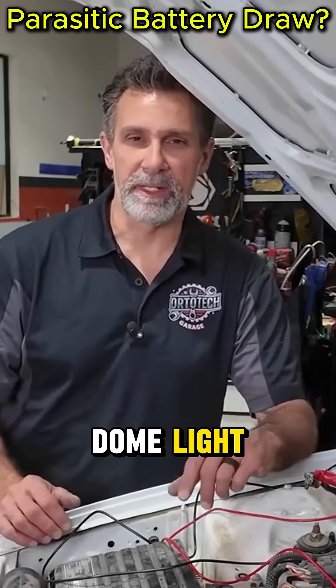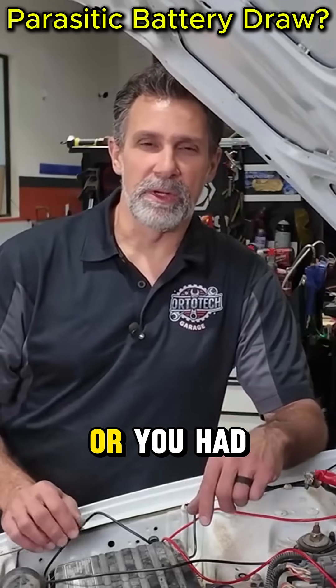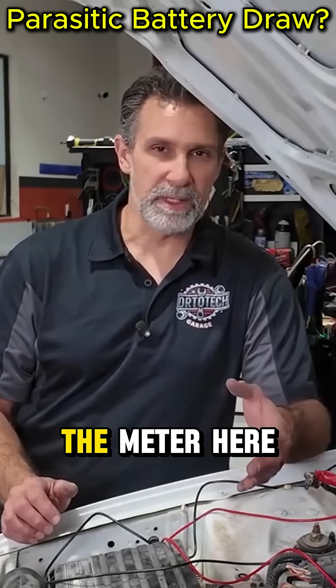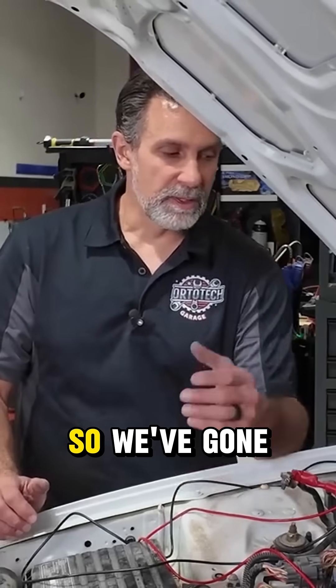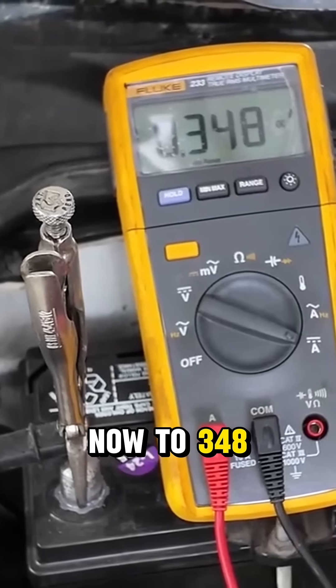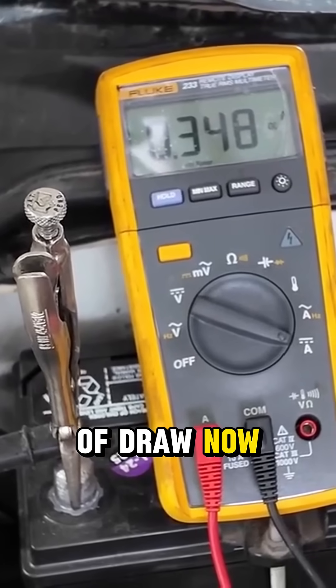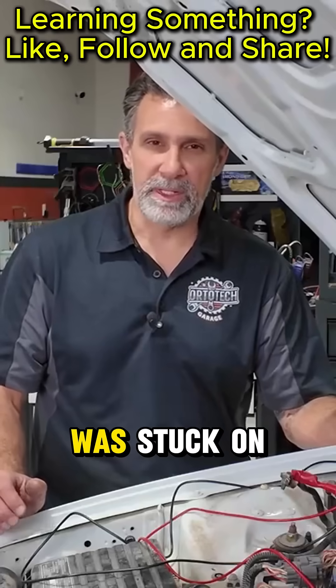What I want to do is show you what would happen if you had a dome light that was stuck on, or a door pin switch that wasn't activating and was keeping the dome light stuck on. I'm going to open a door up and show you what happens to the meter — we've gone up now to 348 milliamps, which is pretty close to half an amp of draw.